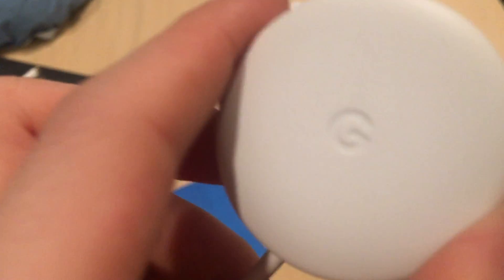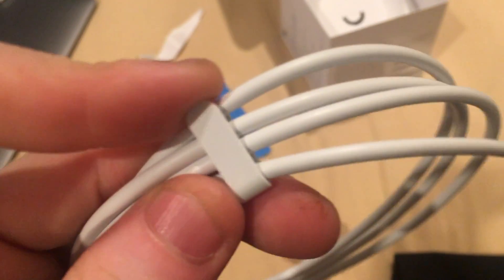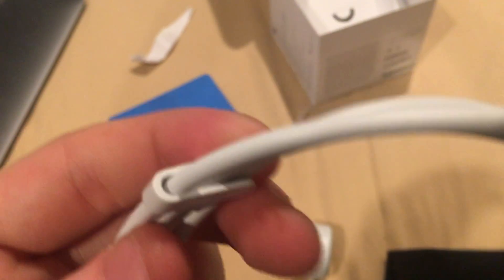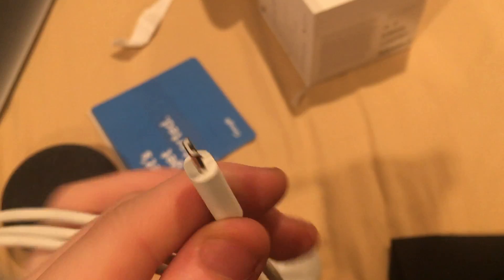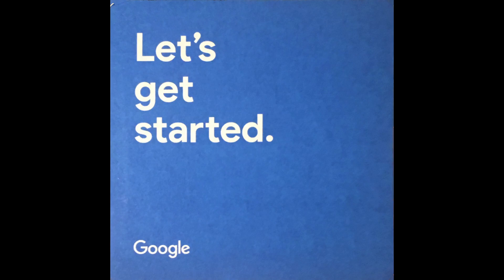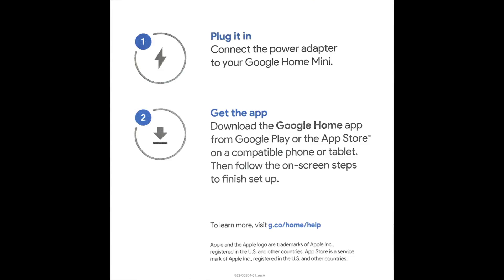Over here is a USB Type-B plug — basically any phone charger will work. Actually, the connection over there is just to keep the cord neat and clean, but the connection on the bottom is the actual power connection — it only fits over here. Yeah, I can't really run about with it.